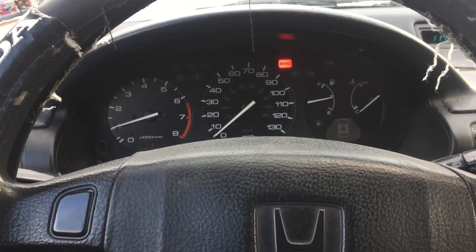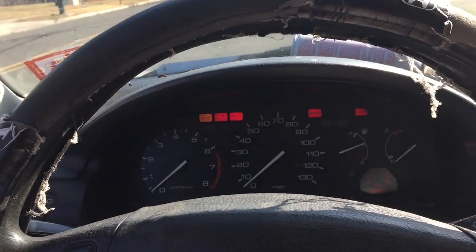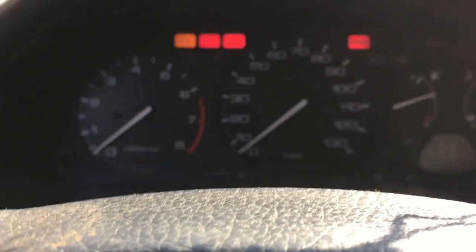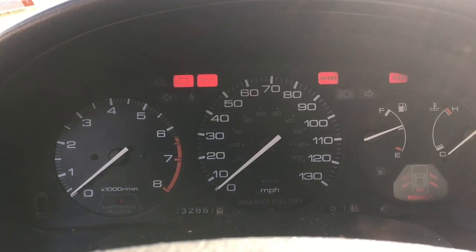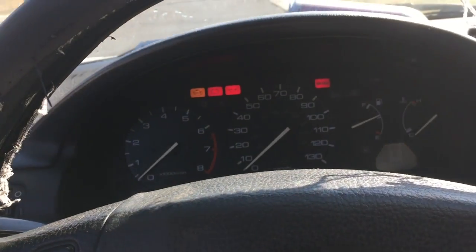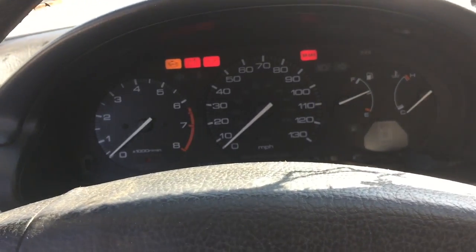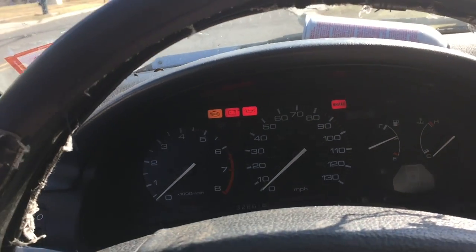We'll give her a little ride and see how she's doing. So this is an update on the EGR delete - it's been about a week and a half since I recorded the first part of this video. When the car is cold, it throws a check engine light, but when the car is warm it goes away. When the check engine light is on, the car runs really rich because it backfires like crazy.